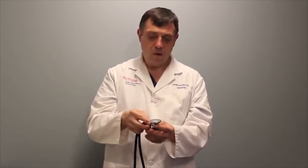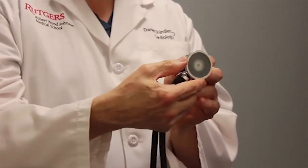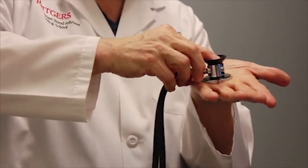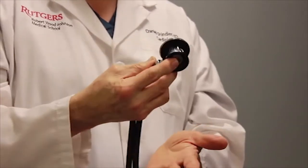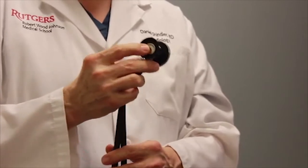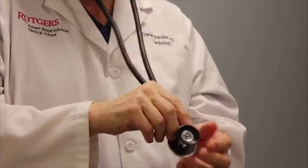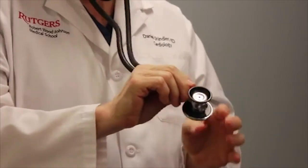You don't press too hard with the bell, otherwise you create a diaphragm out of the skin. Speaking of diaphragms — here's the diaphragm of the Hewlett Packard Rappaport Sprague. Nothing fancy, but size-wise it's a little smaller than the other stethoscope. When the diaphragm is used, apply very firm pressure against the skin — usually there's a circle left because I press that hard. Listening technique: stethoscope goes in the ears, flip between bell and diaphragm, vary the pressure. Length is appropriate for leaning over a patient. By having short tubing, you conduct more sound.